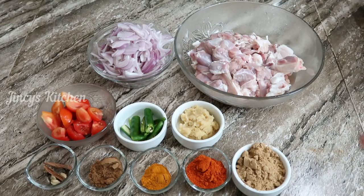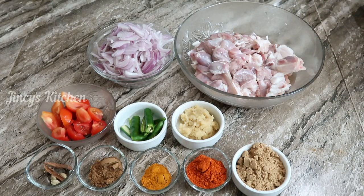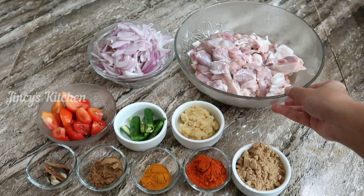I am here to look at the most delicious mutton curry. I am here to put the most delicious curry in the meat and cut the mutton.